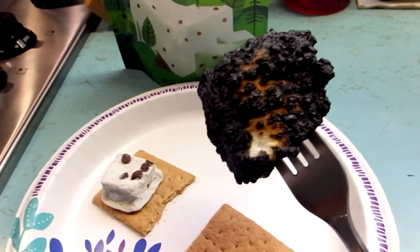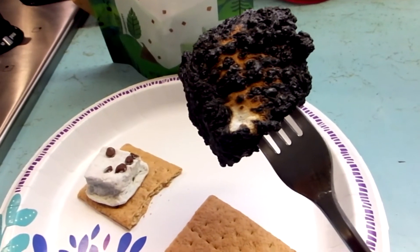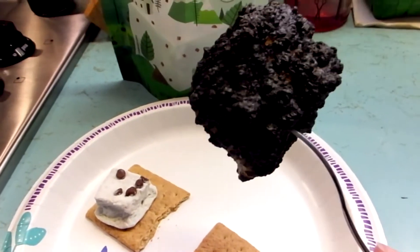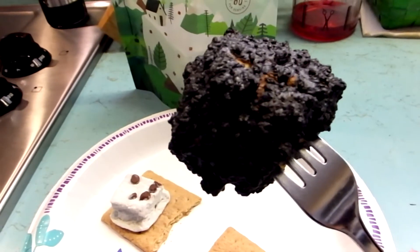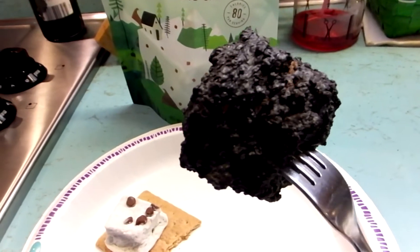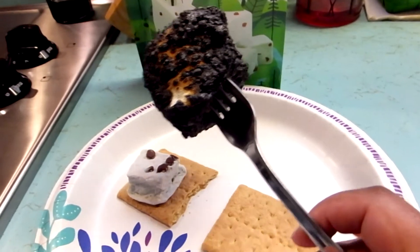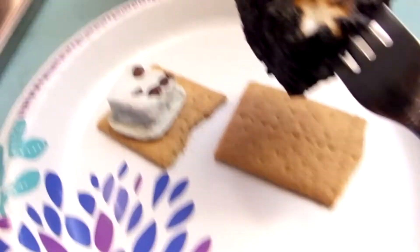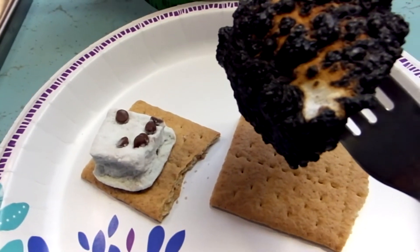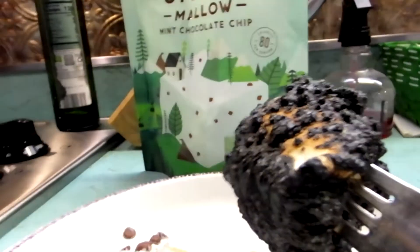Okay, so I got one all roasted up. But guys, when it comes to fire, please please please be careful. If you're a kid, have your parents around and don't try this by yourself — I'm an adult so I roasted it on my own. So I have one roasted campfire-style marshmallow and one mint chocolate chip marshmallow, and we're going to see which one tastes better.